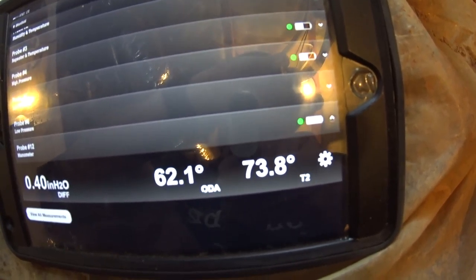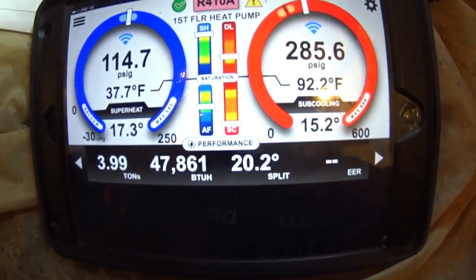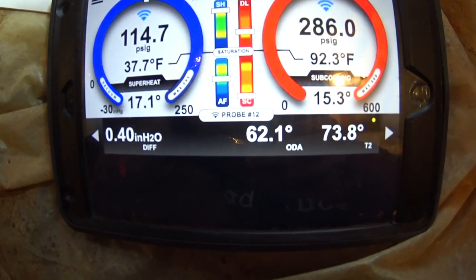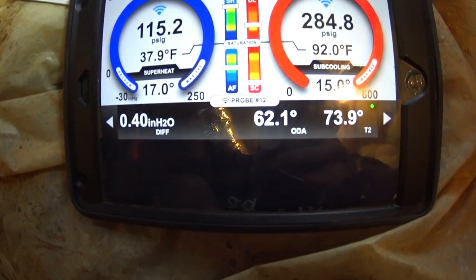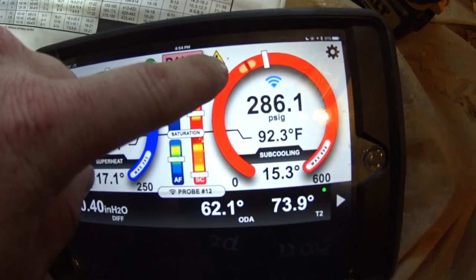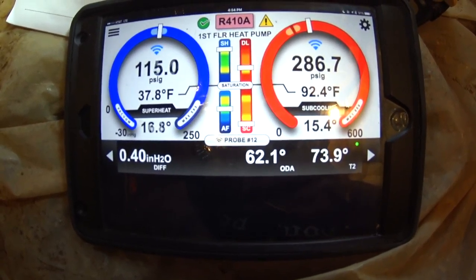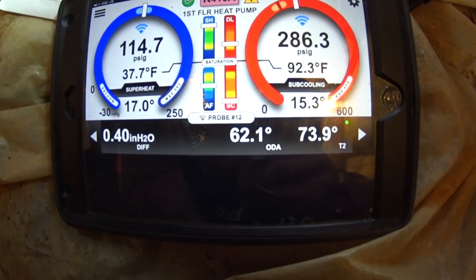If we compare that 11.6° split to the documentation, that shows a 3 gallon-per-minute water flow. Jumping over to the iManifold, we're showing 15 degrees of subcooling, 17 degrees of superheat, a 20 degree split, and static pressure at 0.4 inches of water column total external. The manufacturer's data says at 3 GPM you're expecting 10 to 15 subcooling and 10 to 15 superheat. The fact that we're showing over target on head pressure doesn't bother me if we're within spec for the package unit. We're going to fire up the other system and see what happens — at this point I'm confident we've got proper flow on the first-floor package unit.